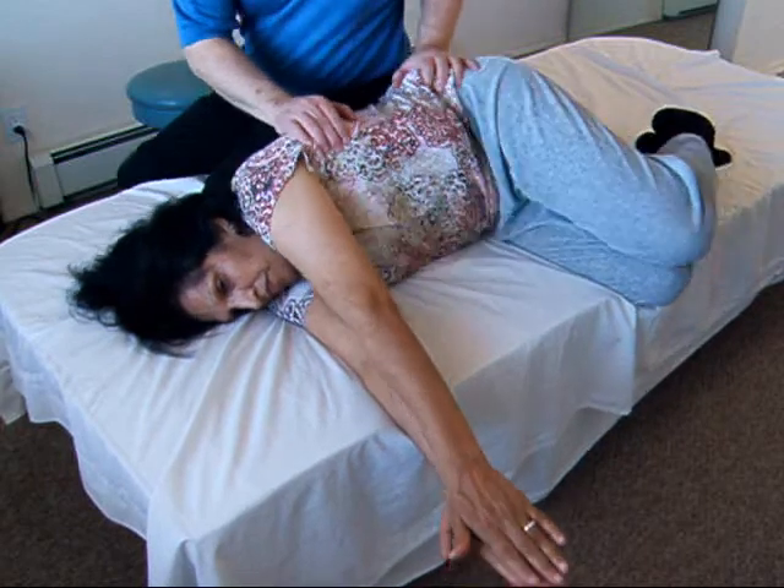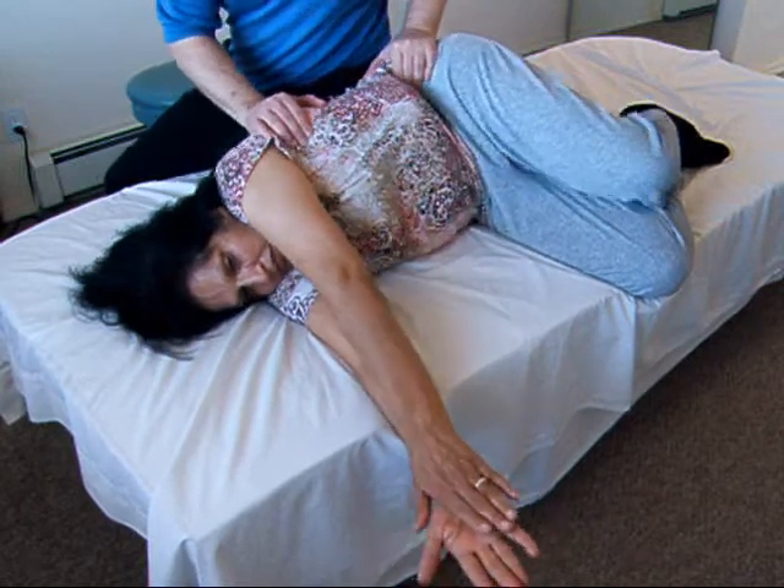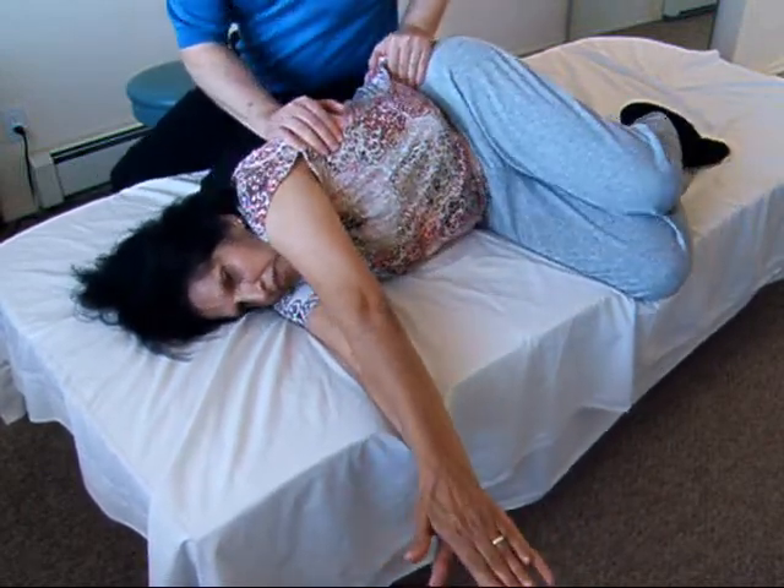Now here's the difference between two different movements: one is a rolling movement like this, and the other is a twisting movement like this. We're practicing the twisting movement.